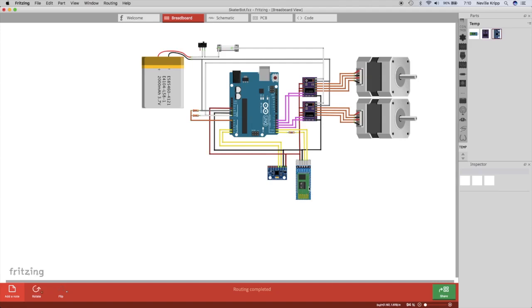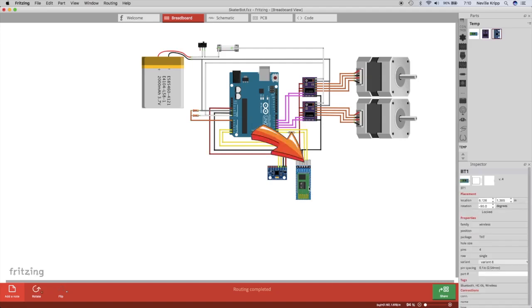The Bluetooth module was selected to allow communications from a mobile phone over Bluetooth. I'll be building a small iOS app, probably in Objective-C or maybe Swift in Xcode, compiled to run on my iPhone and iPad — just to control movement of the bot: forward, reverse, left, right. We'll look at that further down the track once we've got the robot to actually balance.